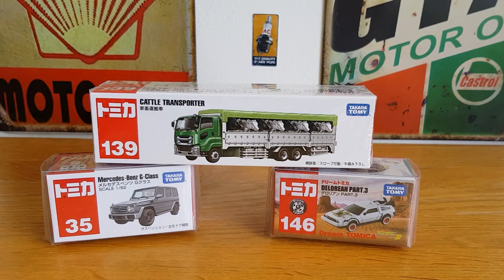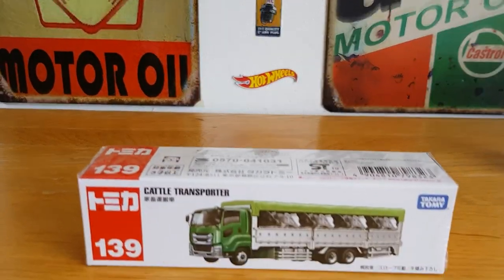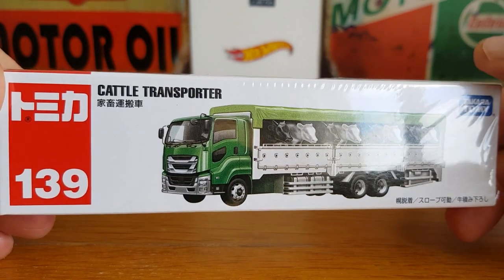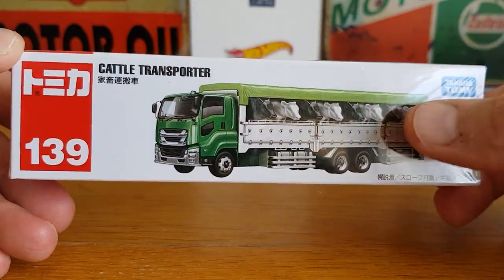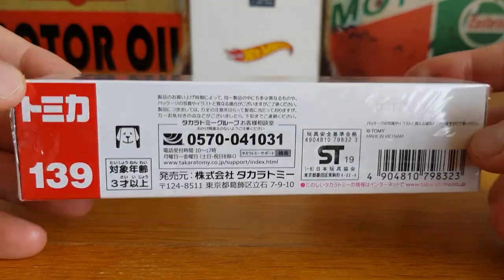We've got three pieces: a cattle transporter, a Mercedes-Benz G-Class, and obviously the Back to the Future car. We'll get straight into the truck first. It's quite wide. You can see it says 'Cattle Transporter' and obviously the issue number — a bit like Matchbox of old used to have numbers. In fact, I think Matchbox still does. And you've got the little happy dog logo on the packet.